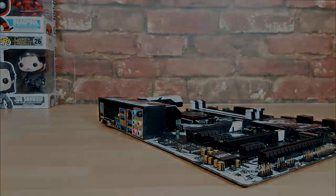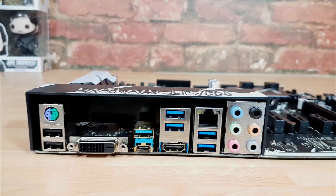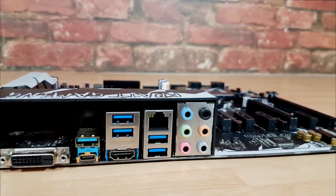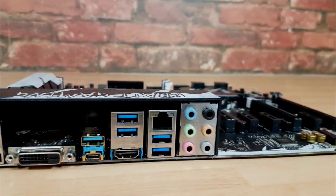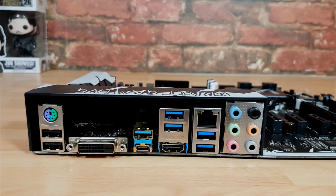Now looking at the board, there are quite a lot of features to cover. The first thing I want to touch upon is the IO: USB ports, PS/2 combo, DisplayPort, USB 3.1 Type-C, more USBs, HDMI, audio and Gigabit LAN. So it's got everything you'd want on there with the exception of Wi-Fi.